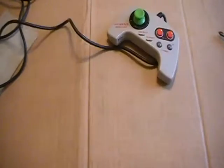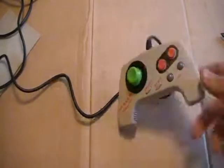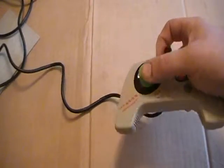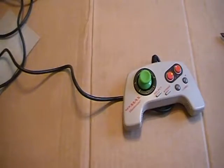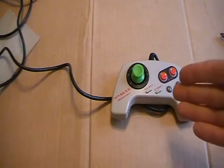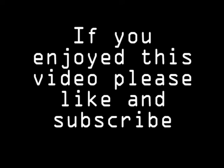It still feels like a crap controller, but I'm sure it plays a lot better now. That was a pretty easy mod. I got these — they're Xbox 360 replacement joysticks, about 99 cents on eBay. I didn't splurge to get red ones because I'm cheap and wasn't sure this would actually work. So now I have green ones.